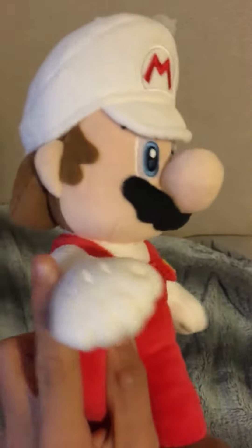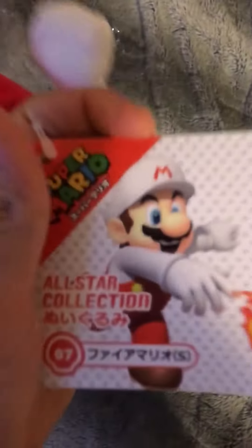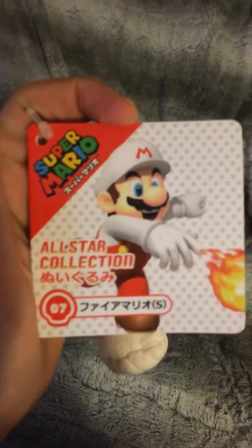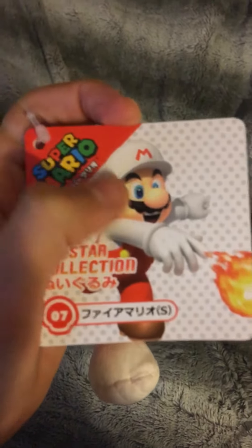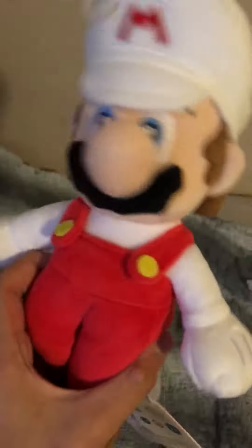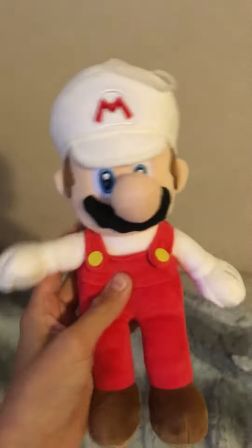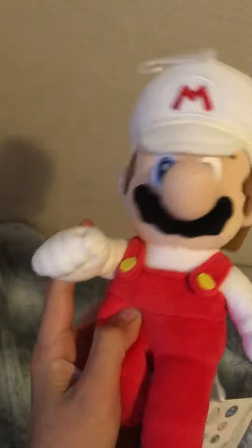Feels so cool, look at that redness — whoa! Wow, all-star collection, that is very cool. I'm gonna keep that but I have to rip it out, I'm sorry. This is cool though, look at the M — and boom! I'm gonna use it for the movie and more videos.